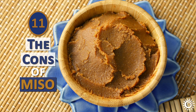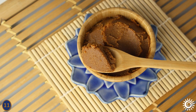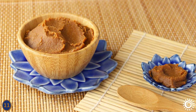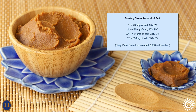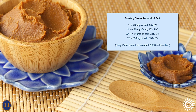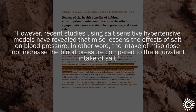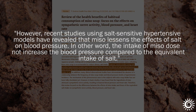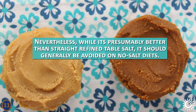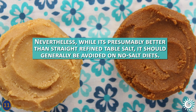Number 11 – The Cons of Miso. One of the obvious cons about eating too much miso is that it's a high-sodium food. According to nutrition fact labels from popular organic American brands, salt content can range from 230 mg per 1 teaspoon to 830 mg per 1 tablespoon. There have been some scientific reviews reporting that the salt content in miso may not increase blood pressure compared to its salt equivalent. Nevertheless, while it's presumably better than straight refined table salt, it should generally be avoided on no-salt diets.